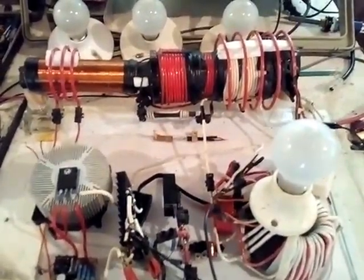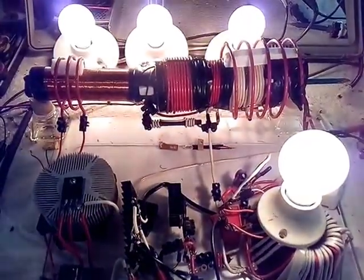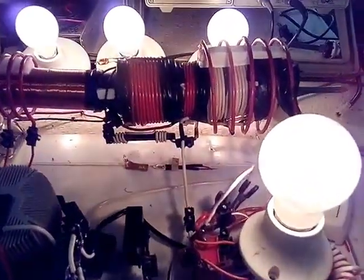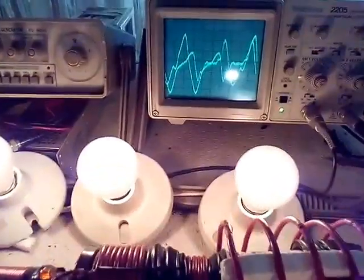It didn't turn on again — do it once again. There it goes. This is what the rectifier...